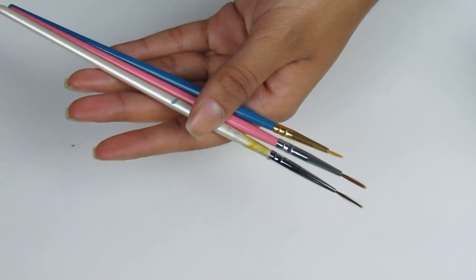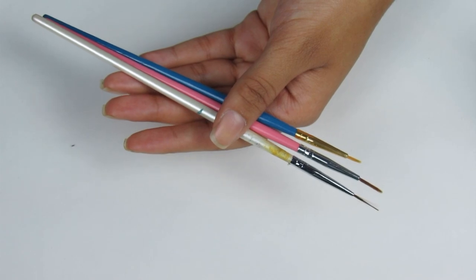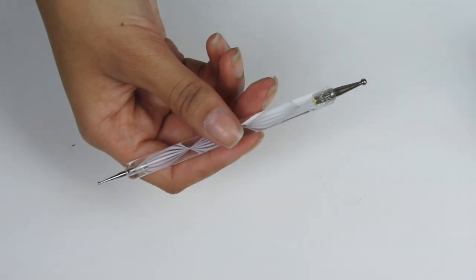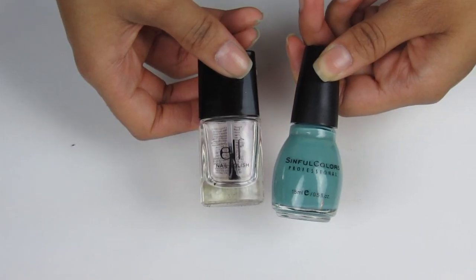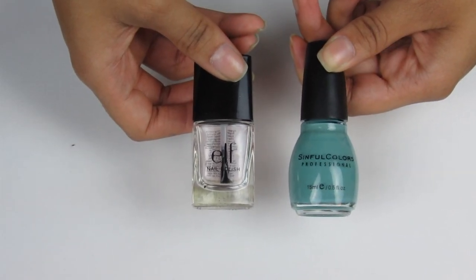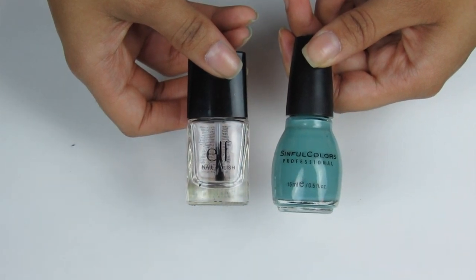First you'll need some nail brushes to paint this evil demon. Get a long one and a shorter one. You'll also need a big and small dotting tool, or a double ended one like this. You need a clear nail polish and a blue similar to the sky in the game.